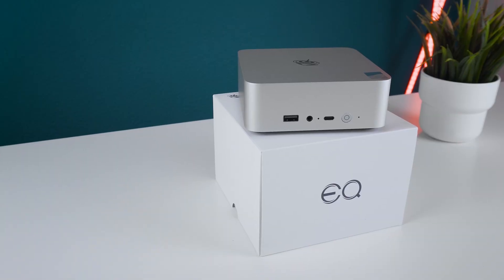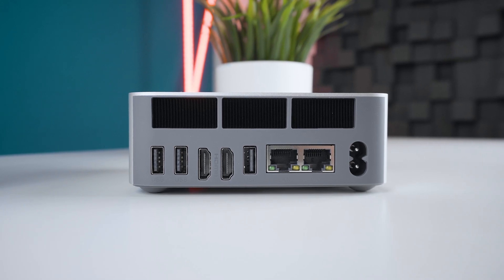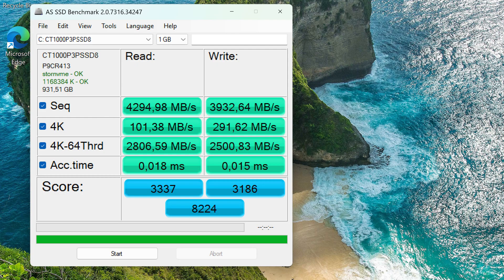One thing I've noticed is that the EQ i13 is really quiet. The fan in here never became annoying and it's even really bearable under full load compared to many other mini PCs I've tested. It's basically inaudible during lighter tasks or watching YouTube. For the SSD, Beelink used the popular Crucial P3 Plus 1TB PCIe Gen 4 SSD with decent read and write speeds of around 4 gigabytes per second. The i7 uses 35W in the long run for the PL1, which keeps it cool and quiet at around 35 decibels and 77 degrees Celsius after a longer Cinebench loop.